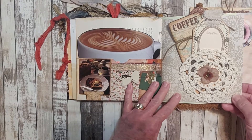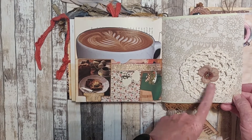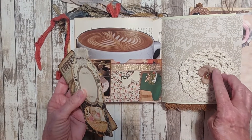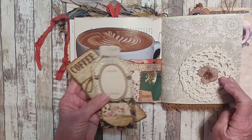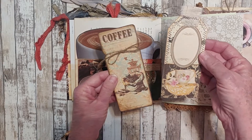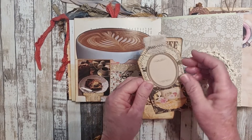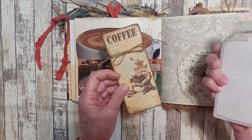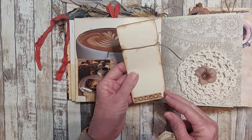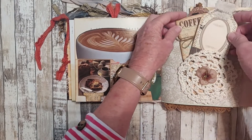We have some scrapbook paper here and on it I have a crocheted doily that I acquired at an estate sale. I have a little silk flower with some gold trim. This is a tag — it's been collaged with a label on it, stitched on, with journaling space. Here's an image from the kit. A little washi tape on the back, just tucked away.